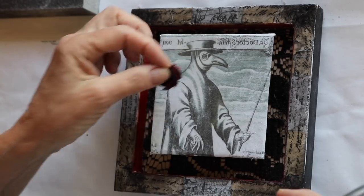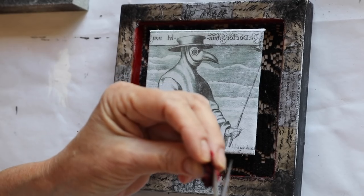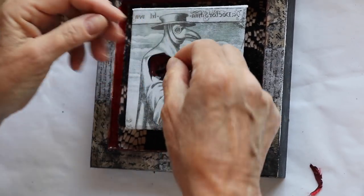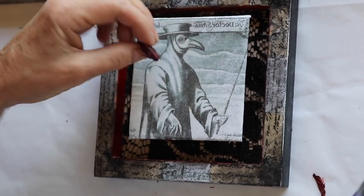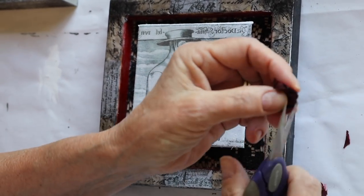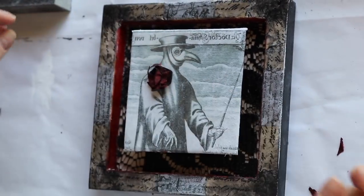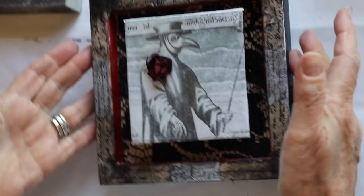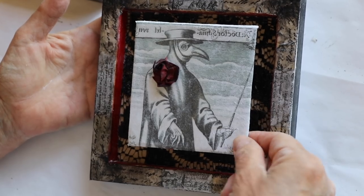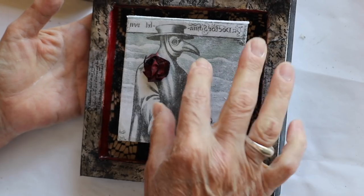The focal image is the doctor, so we don't want to lose track of that. I found this little shred of ribbon and thought I would cut it and give him a little corsage to soften his scariness. I might even glue a couple of little beads on there. I really like the way he's turned out, and the top just slips right off so I can put all kinds of wonderful little yummy bits inside.